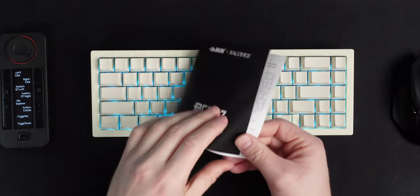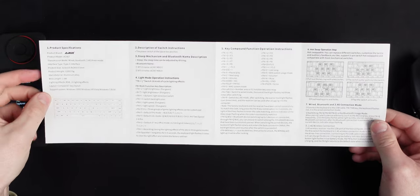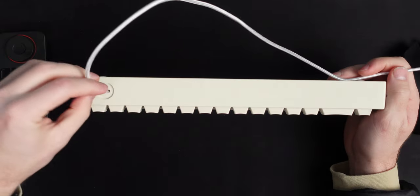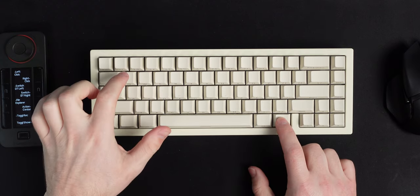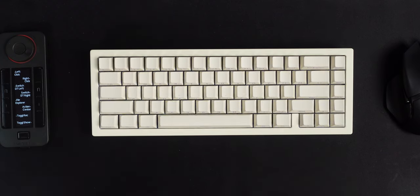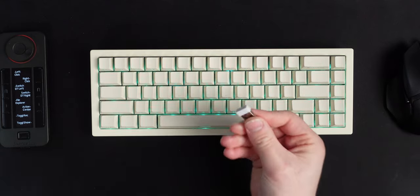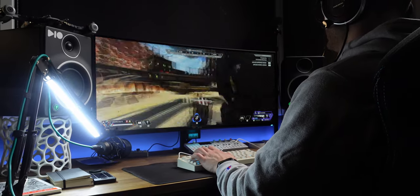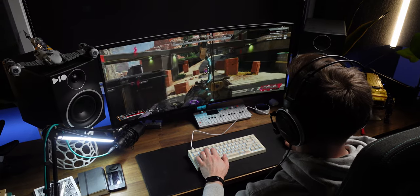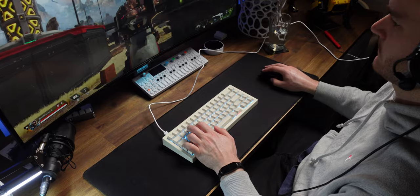I've got this user manual at my side and it's been essential for navigating all the different key commands. For example, after plugging into your PC, Function + Tab will enable wired mode. Function + Q, W, or E will switch between the three Bluetooth paired devices, and Function + R puts it into 2.4 gigahertz dongle mode. Battery life has been about a day on either of the wireless modes, though that's with full LED brightness. You can dim it down or turn it off, and I'll pin a comment after further battery testing.